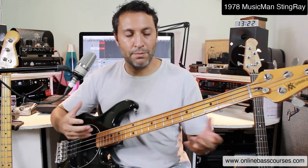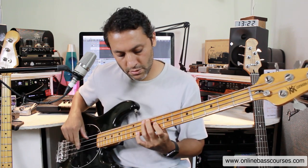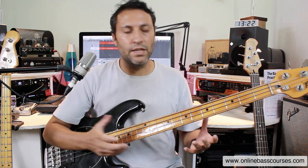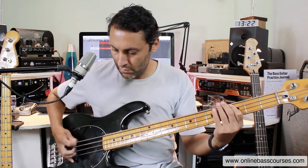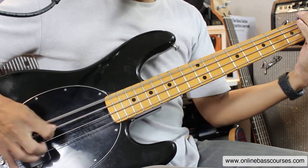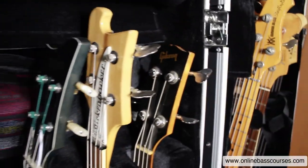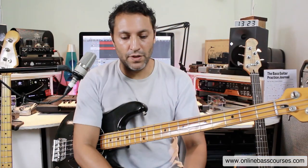If I need something a bit punchier, a bit beefier, I've got this 1978 Music Man — it's really good for that sort of funky Bernard Edwards finger style. You'll find that session musicians will have a few different basses to cover different tones. Sometimes you need a more modern sound, so I'll show you one of those basses now.